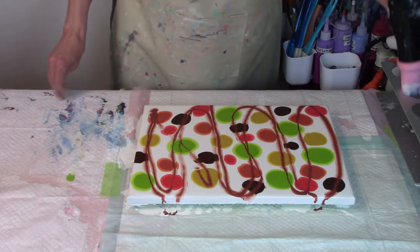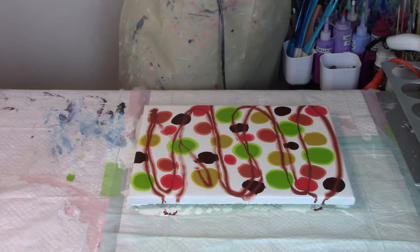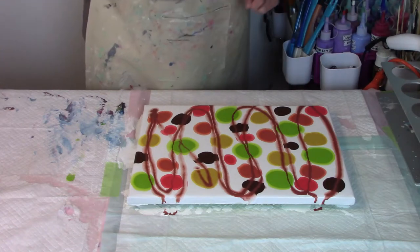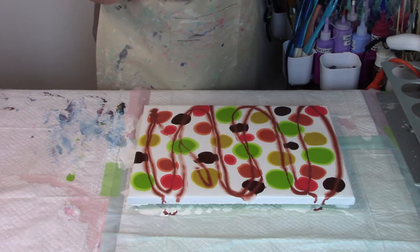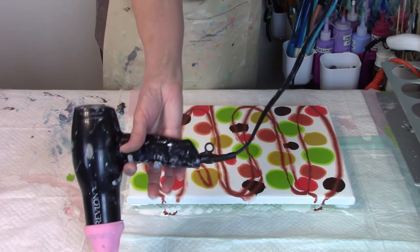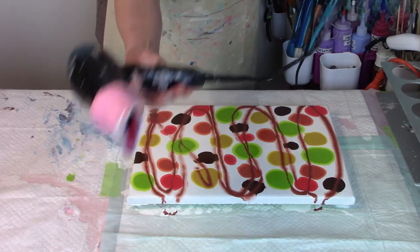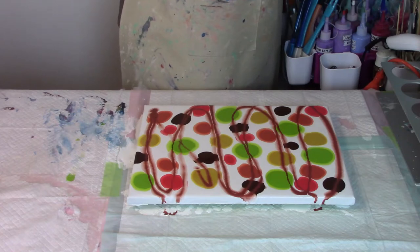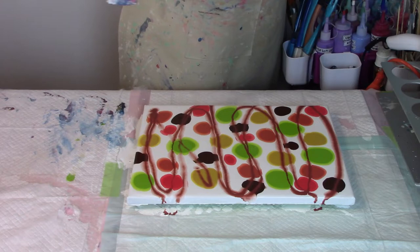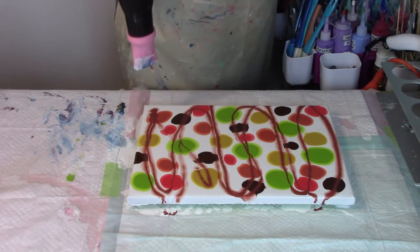So let's blow it out. We are going to use the Revlon dryer again. I haven't been using my other dryers because these canvases are kind of small. But this is my Revlon — it has the high-low button and a little power button. We've tried it without the nozzle and it doesn't work, so we're going to use the nozzle and just blow it out and see what happens. Here we go.